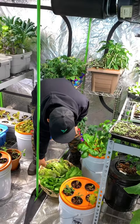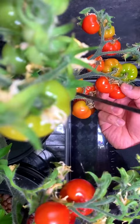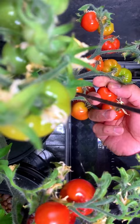We also planted dwarf tomato varieties to utilize the space. They grew at just the right height and produced in abundance without taking over the entire tent.